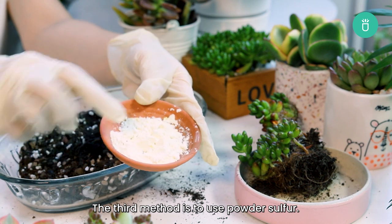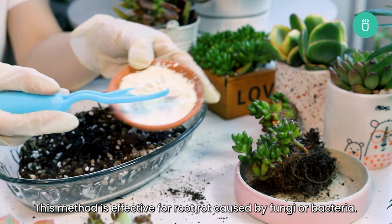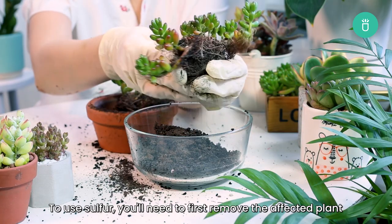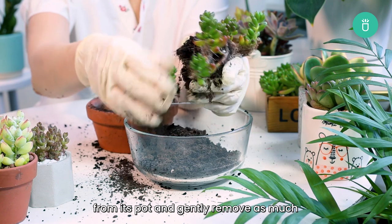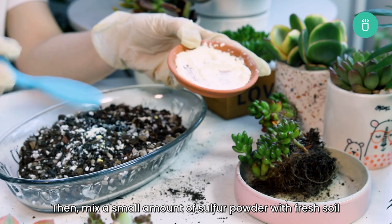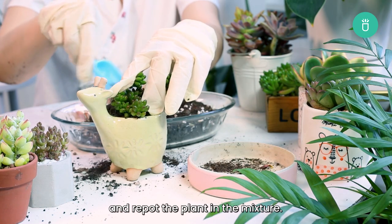The third method is to use powder sulfur. This method is effective for root rot caused by fungi or bacteria. To use sulfur, you'll need to first remove the affected plant from the pot and gently remove as much of the infected soil and roots as possible. Then mix a small amount of sulfur powder with fresh soil and repot the plant in the mixture.